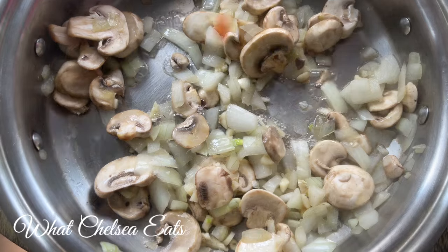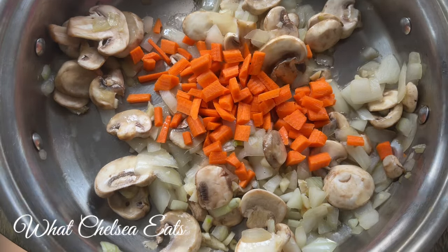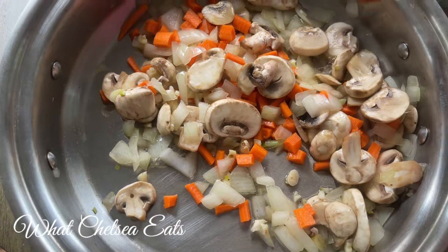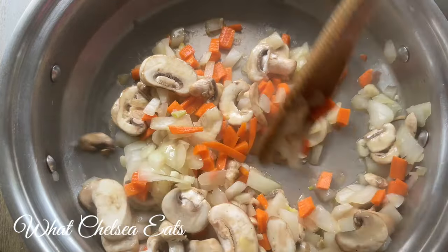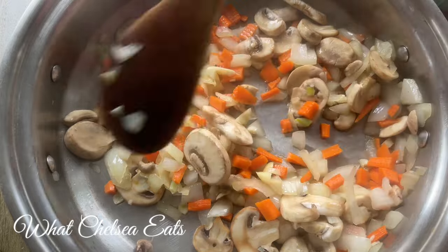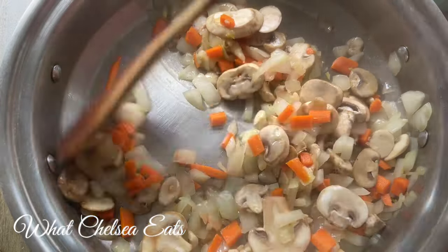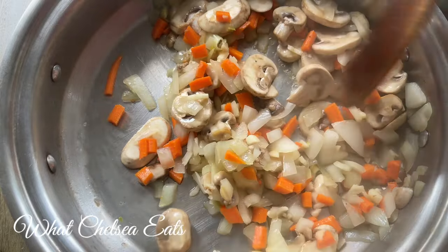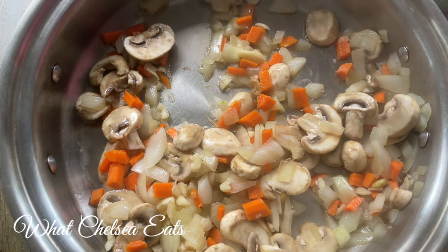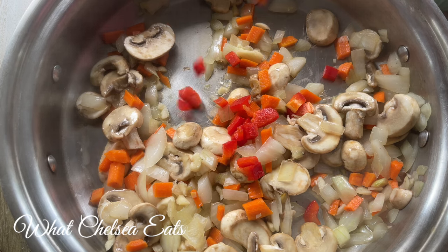I wasn't planning on using carrots for this recipe but I had two lonely carrots in my refrigerator, so I said what the heck, let me throw these in here. And that just goes to show you can put whatever you want in this recipe — it doesn't even have to be the vegetables that I choose. Use what you have. Use what's on sale. Be creative. Use the vegetables that you like. If you like green peppers put green peppers in there. If you like jalapeños, put jalapeños in there — just make it your own.